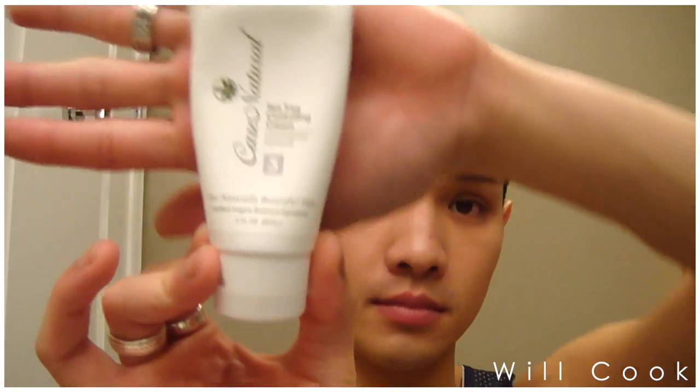Now I'm going in with the Marcel 8-in-1 serum — this is a sample that I got and I'm just trying it out. I really like it but I don't know if I'll repurchase it. It's not an all-natural product, so in the long run I don't think I'll enjoy it as much as my Juice Beauty product.